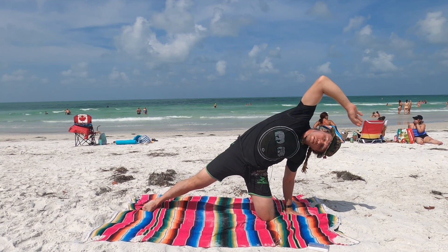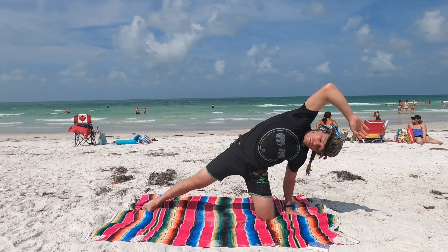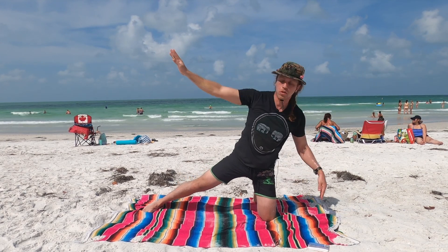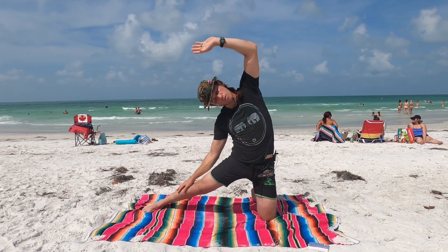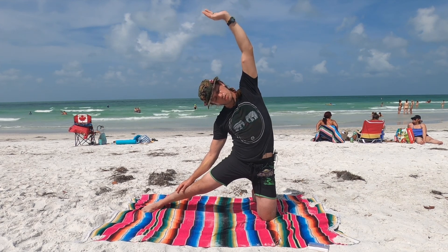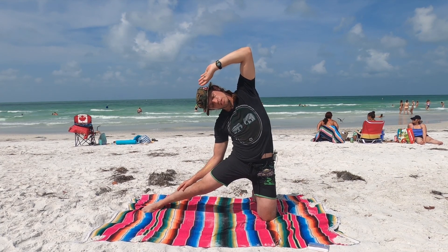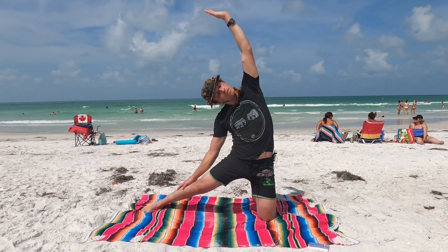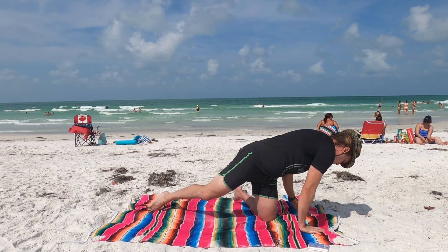Modified side plank here. Inhale, right arm over the body. Exhale here. Inhale, grow tall. Exhale, push into gate pose. Now inhale, lengthen over. Exhale. Inhale, grow tall. Exhale. Inhale, grow tall one last time. Exhale. Rainbow the arms to the left or back around in front of you.